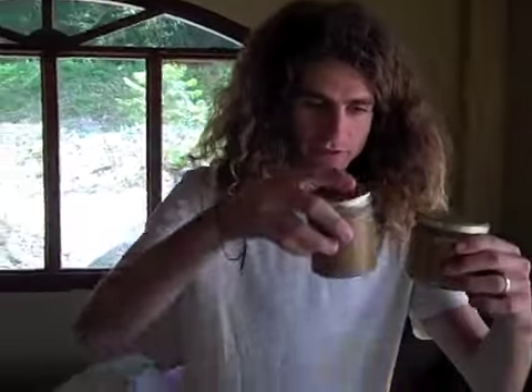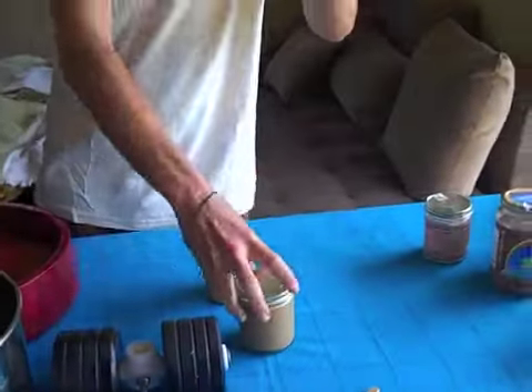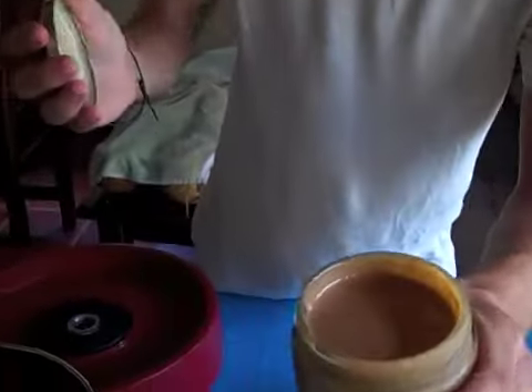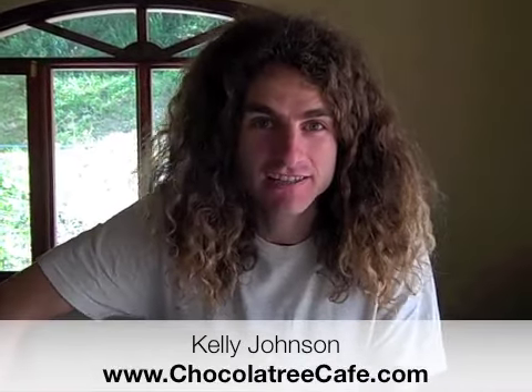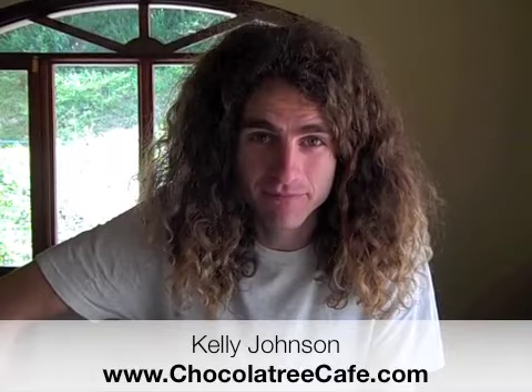We just made three jars of almond butter — check this out. It's as good as can be. Before we go any further, I'd like to thank Kelly Johnson. He is the raw food, raw chocolate Jedi. He's the one who turned me on to this machine. He's the one who knows everything about anything in the raw foods movement. You can check him out at Chocolatetree.com or Chocolatreecafe.com.